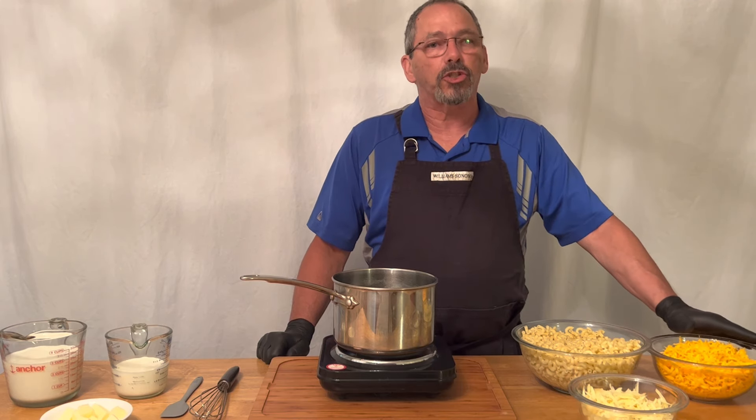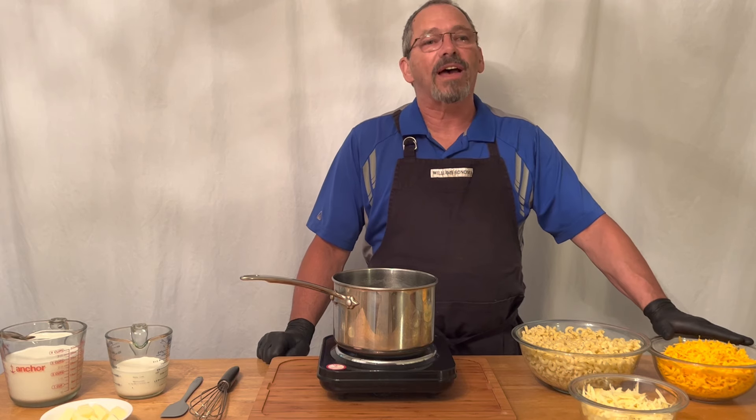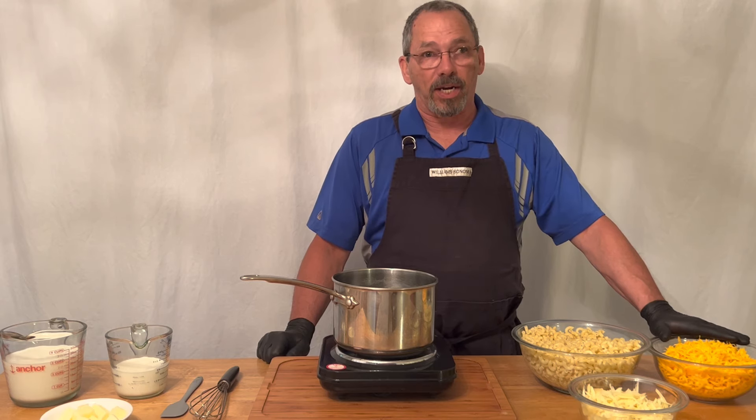When you buy your shredded cheese, try to shred it yourself. Don't get the bagged cheeses. The bagged cheeses have an additive to stop the cheese from clumping. It's fine for some things, but when you try to melt it, it's a real pain in the butt.